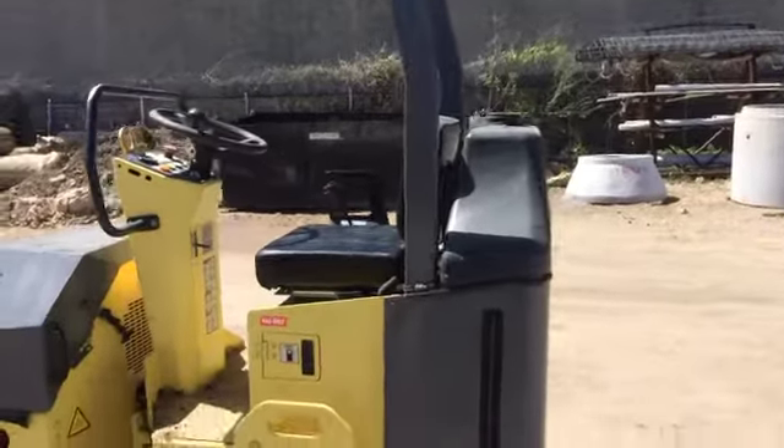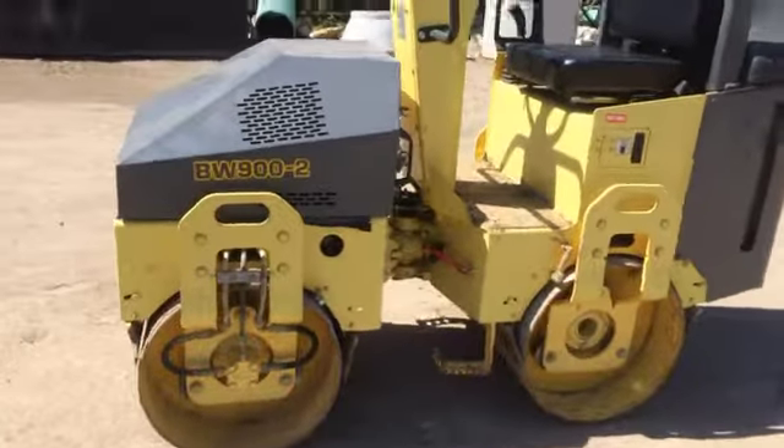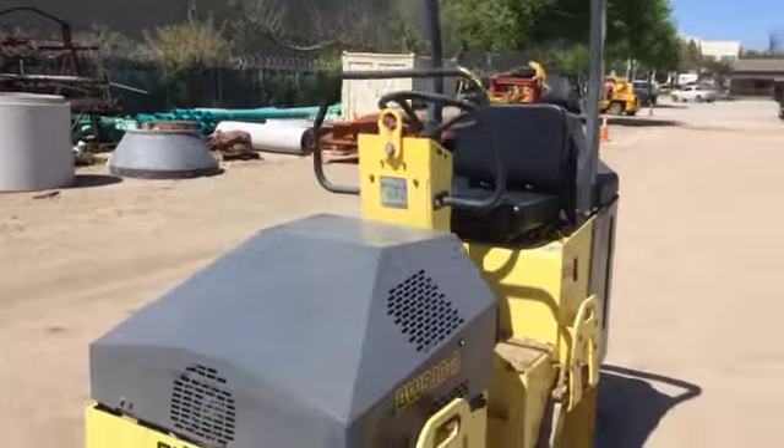The price on a new machine like this these days is probably about $45,000 to $50,000. You look at those little walk-behind trench compactors and they're $35,000 to $40,000 — this is quite a bit bigger than that.